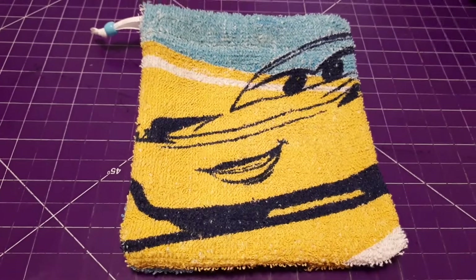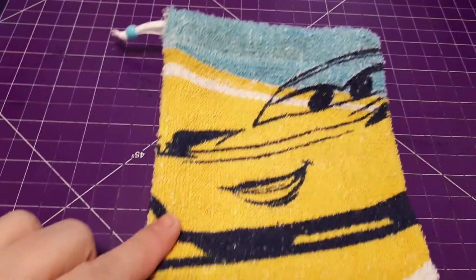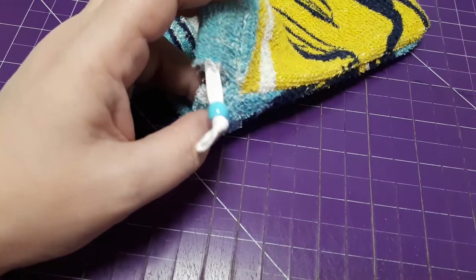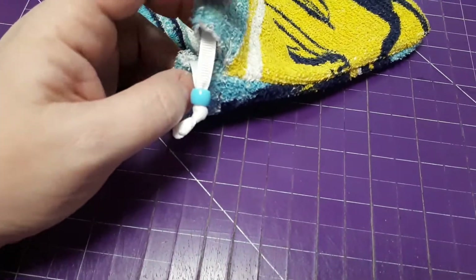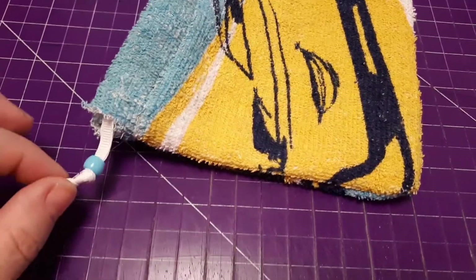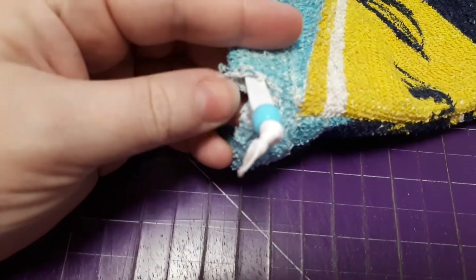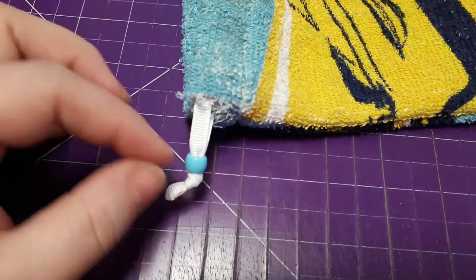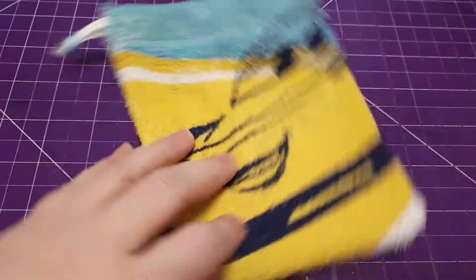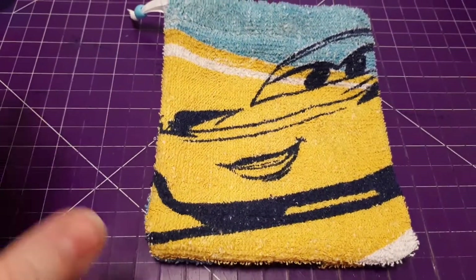Hey everybody, I just made this little cloth bag from a magic towel that I got at the Dollar Tree. I cut a slit here, it's kind of rough looking but it's whatever, it's just for our Disney trip. I put a ribbon through and tied a little bead because the ribbon is so much smaller than the hole that it goes through — I didn't want it to get sucked up in there. This is going to be for my daughter to put her bar of soap in for when she washes.